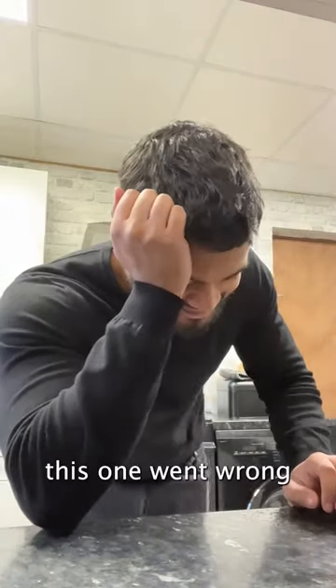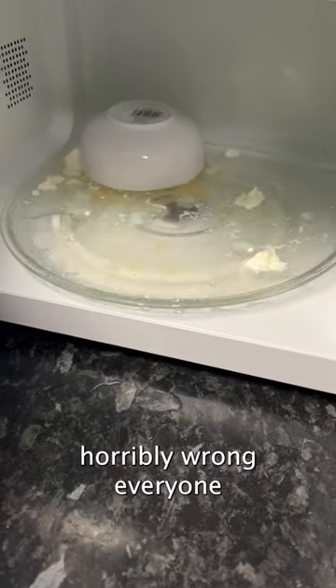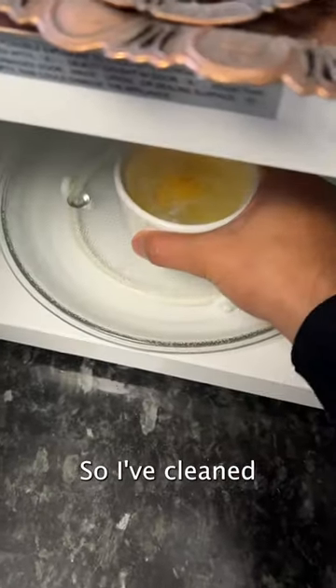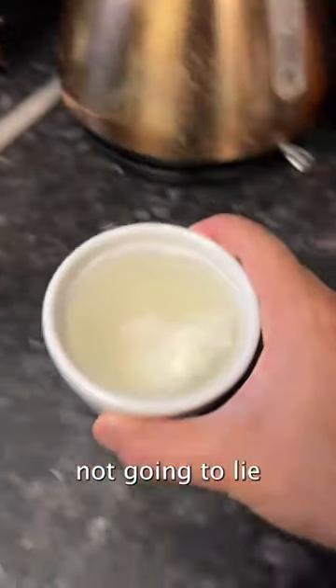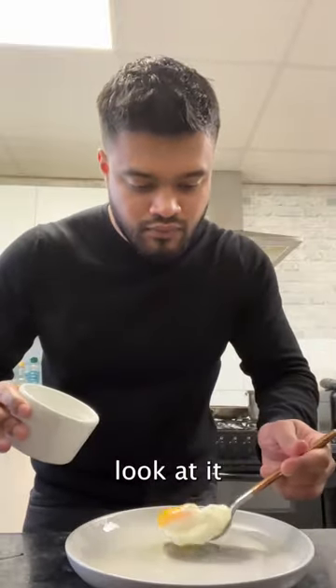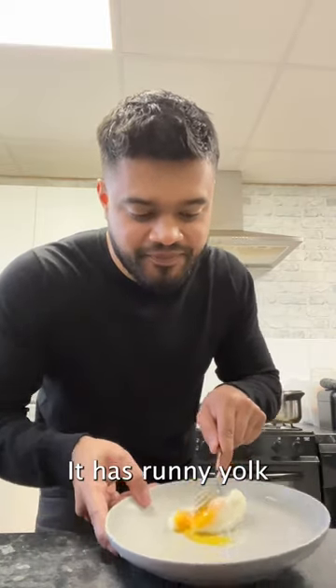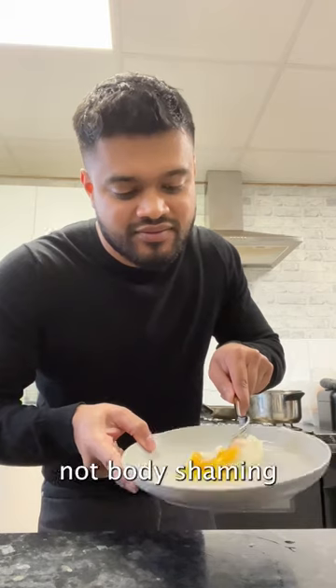This one went wrong — horribly wrong everyone, it just exploded. So I'm not gonna stop there, I'm going again. I've cleaned the microwave and here we go. This one is looking promising — okay, it's a bit deformed. In what world is that a poached egg? But does it have runny yolk? It has runny yolk. So did we succeed? Yes, because we're not body shaming eggs today.